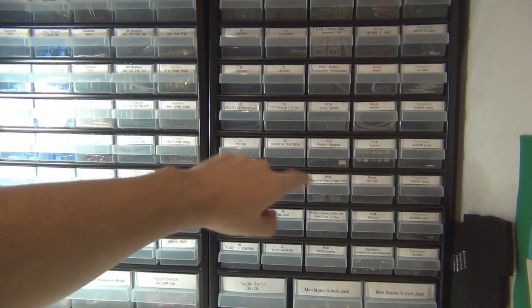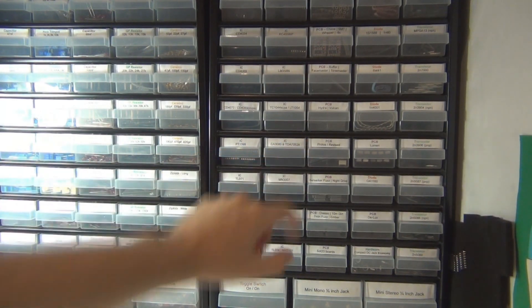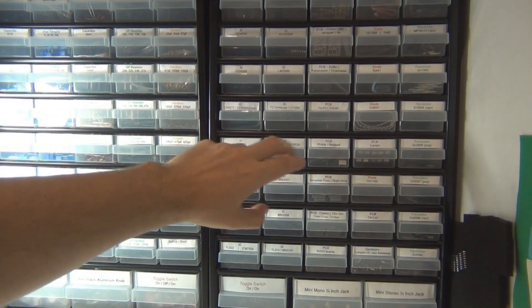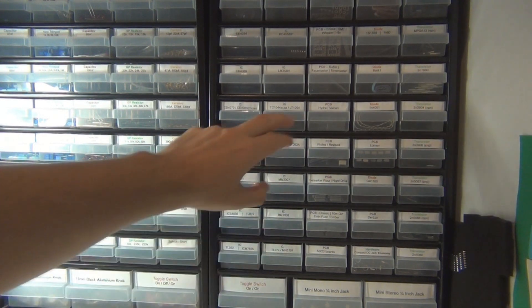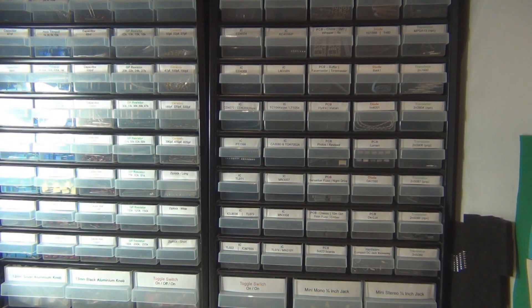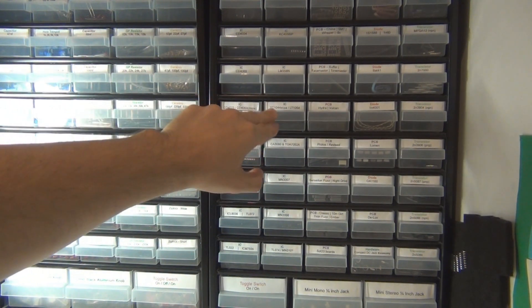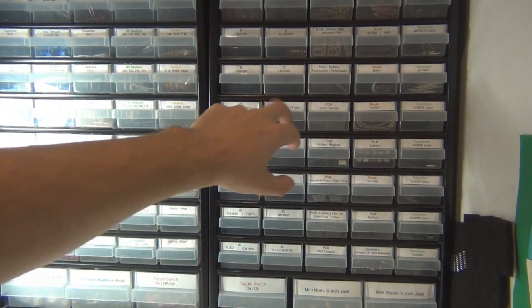The TDA7052A is an extinct dinosaur - good luck finding those. I think you can still get them in the salvage market. There's only one project I know that uses it, which is the Punch Amp or my spin on it, the Chime Out - it's an amplifier chip that drives a speaker or headphones. Up here we've got charge pumps: the TC1044 and the LT1054. The LT1054 is for high current and the TC1044 is for low current. I use the TC1044 for fuzzes and LT1054 for modulations like an FSH. A couple of those each wouldn't go astray.